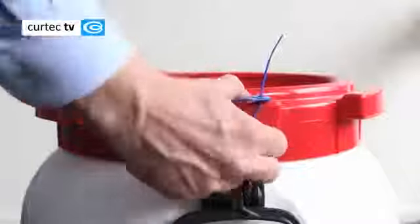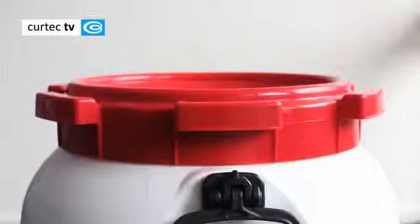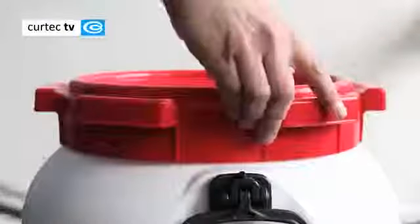To open the drum, use your tools once again. You should also fasten the drum to prevent any movement. Remove the seal if necessary and tap the lid in an anti-clockwise direction until you can unscrew it by hand.